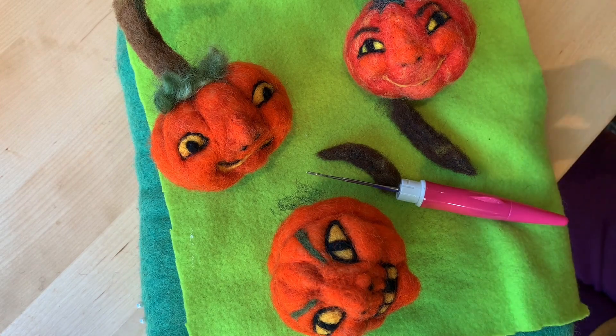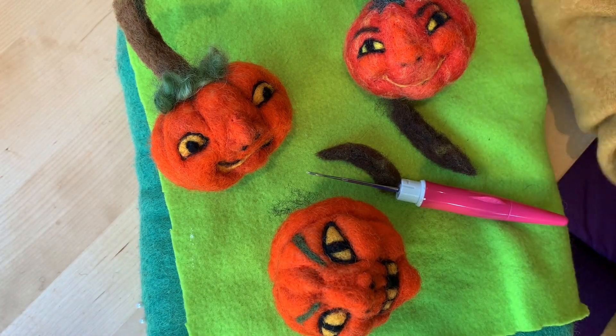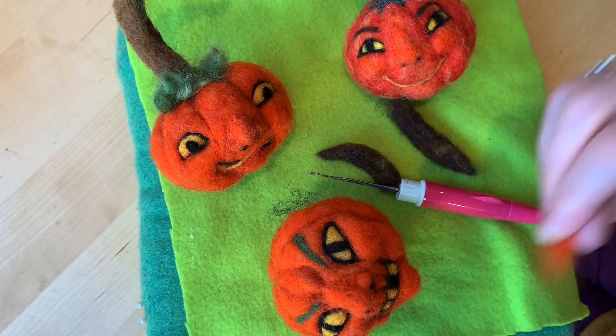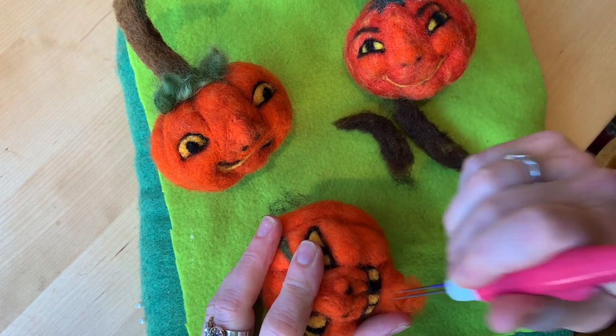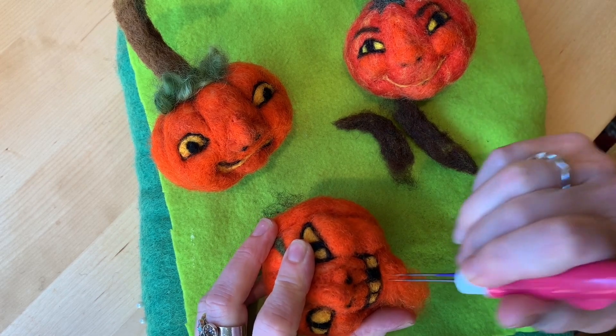I also gave it a pointed chin. I can make it really pointy if you want by just keep adding — this was a combination of two colors. The chin is probably pointy enough already but I just want to show you that you just keep building up the chin.